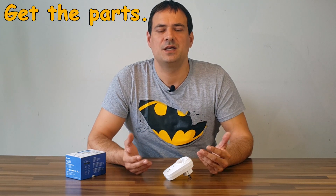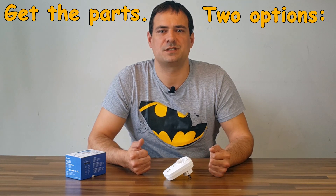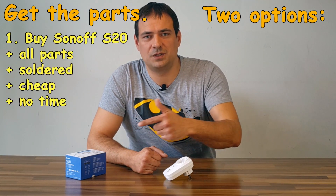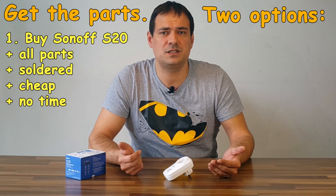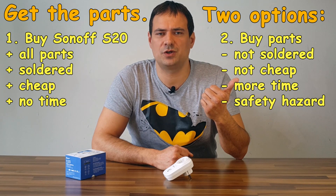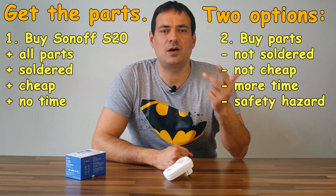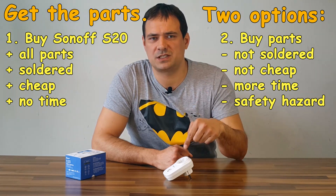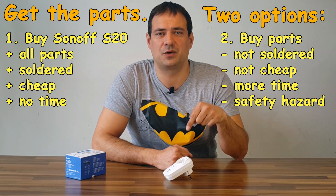I will not go into details. Firstly, you will have to get the parts. Here we have two options. The easiest way is to buy a Sonoff S20 with the correct power plug for your country. The hardest way is to buy a Wi-Fi enabled ESP8266 module, a relay, power transformer, enclosure, and wires. I chose the S20 for less money and required time.